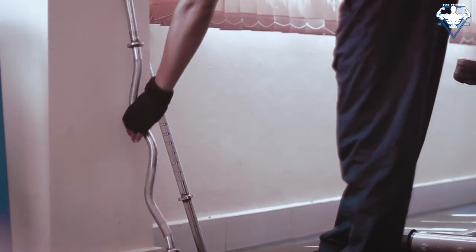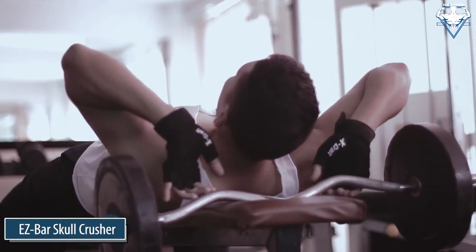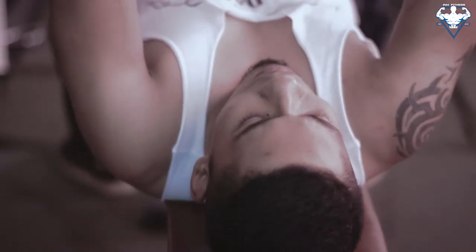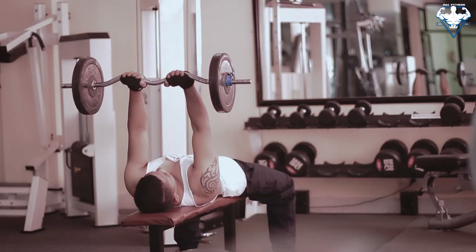To start this workout, grab the easy curl bar. Lie on the bench and make yourself comfortable. Using a close grip, lift the easy bar and hold it with your elbows in. This will be your starting position.